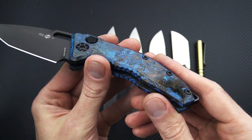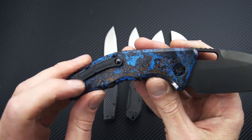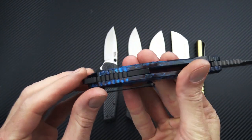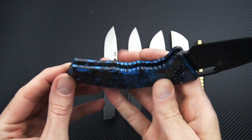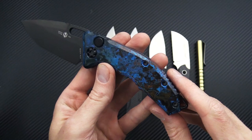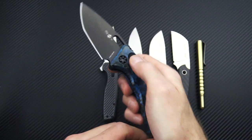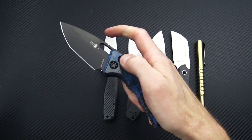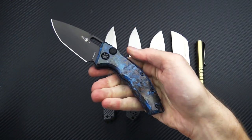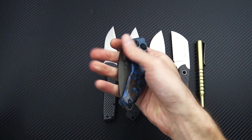Nice heft in the hand with the copper slab handles. You've got a right-hand tip-up only pocket clip with ceramic tension ball, and a partial backspacer with exposed lanyard and striker pommel. We've also got this model in solid raw copper as well, so if the chemical patina finish isn't to your liking, we have plain copper versions too. 100% made in the USA — a nice snappy coil spring automatic.